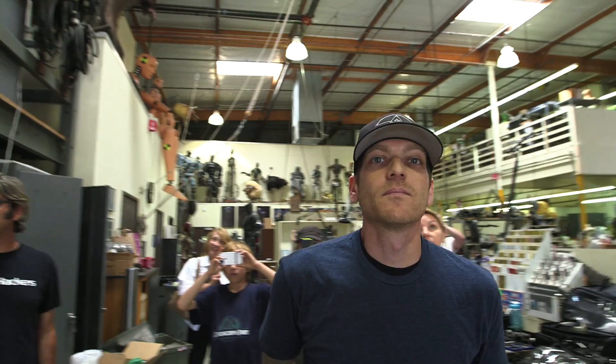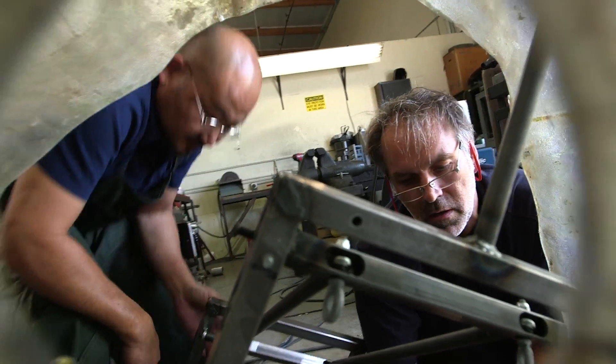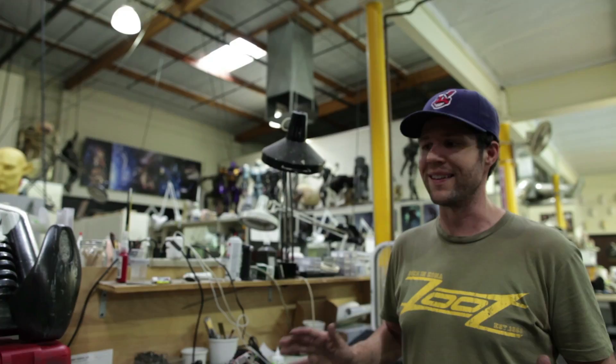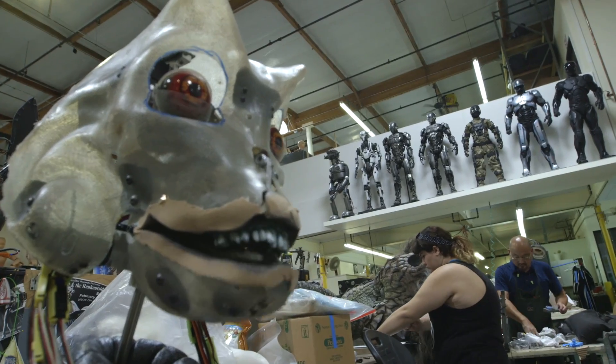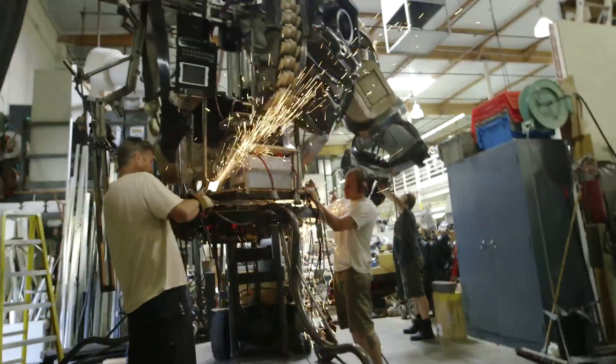I've done a million projects, and you always say to yourself, I don't know how we're gonna get this done, we're never gonna get this done — and somehow on the last day it's all sitting there and it all works, and you just can't believe it. That's just everybody working together and making it happen.